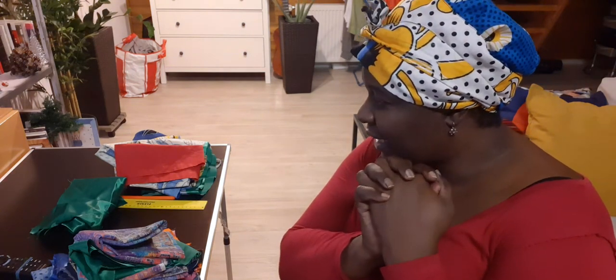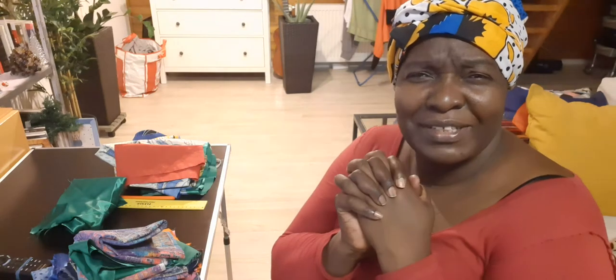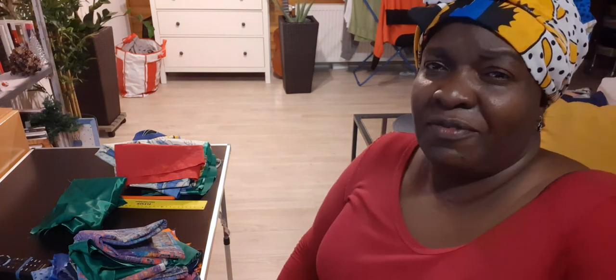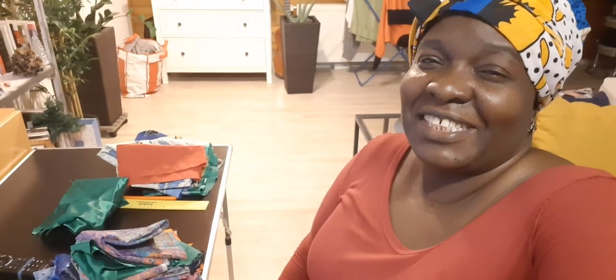I'll see if I go upstairs and just do one mask to make me feel good. I won't show you how I'm doing it because I've shown it before, but I'll show you what I've achieved just to share with you.